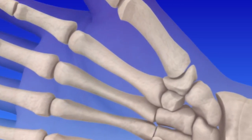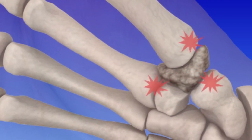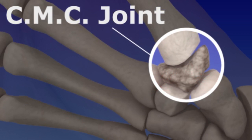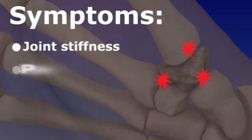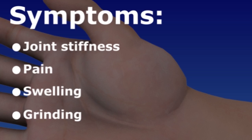All of the movement and pressure on the thumb can cause wear and tear, joint deterioration, and arthritis in the joint at the base of the thumb — the CMC carpometacarpal joint. As the protective bone cartilage wears away, thumb movements may be difficult and painful. Your joint may swell and you may feel a grinding sensation.